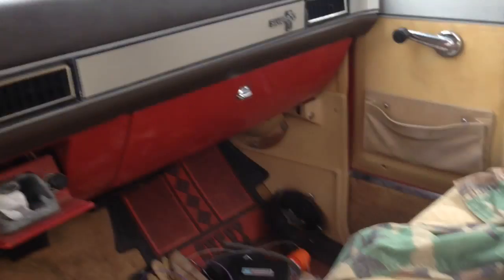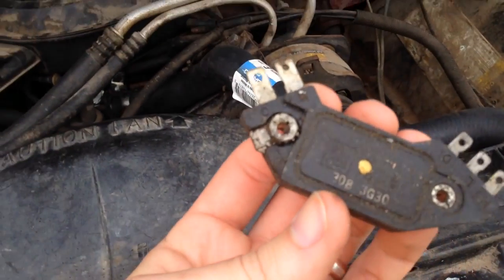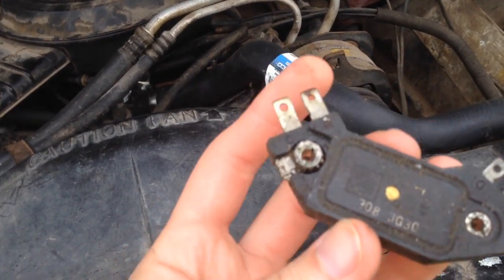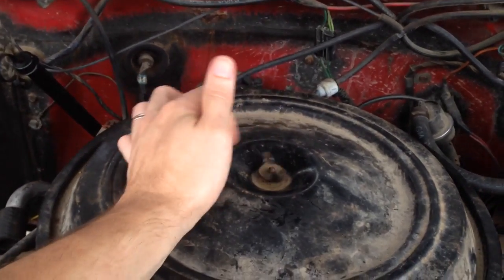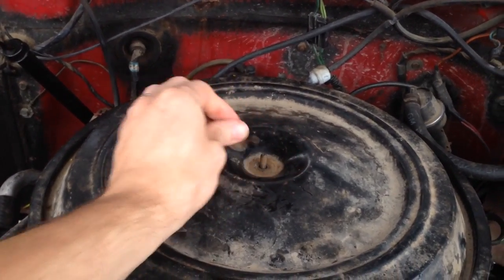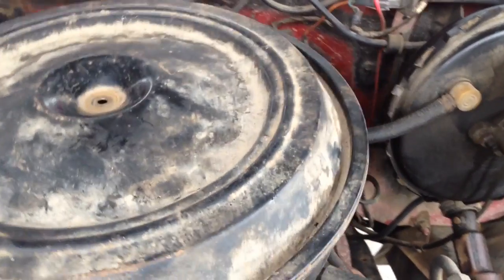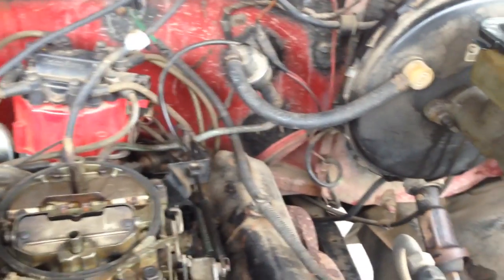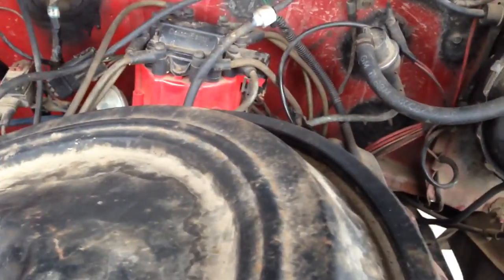So let's tear it apart and see what's wrong with it. I pulled that module out of another distributor that I had. I found testing procedures for a four-pin module, but I didn't find them for a five-pin module, so I don't know about testing it.